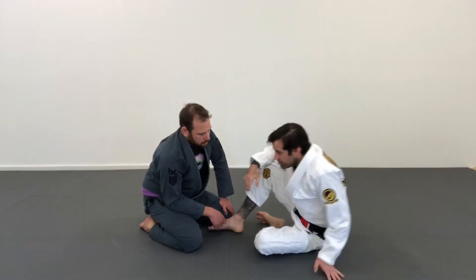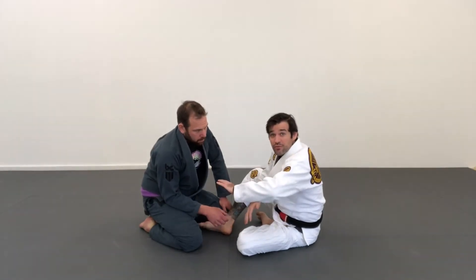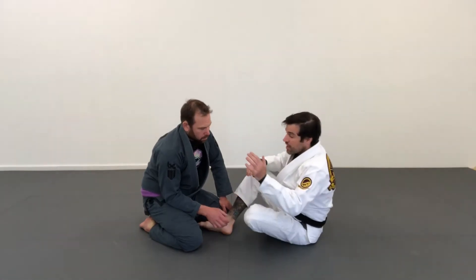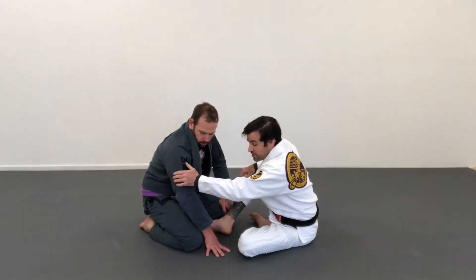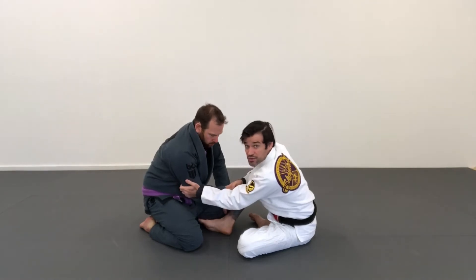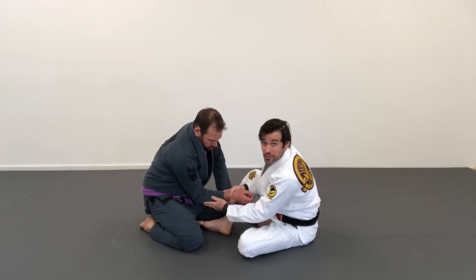Now my other hand — I'm going to look to keep my elbow inside. I don't want my elbow winging out for this one because I'm eventually going to fall to this side. So when I grab this grip, I use a monkey grip — fingers together on the tricep — and my goal is, as I bring my elbow in, to bring his arm in as well, so his elbow needs to go to his stomach.